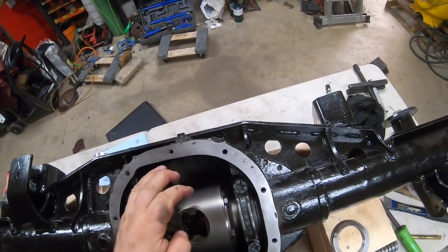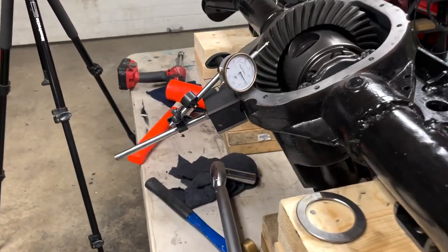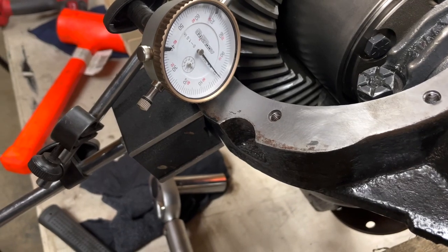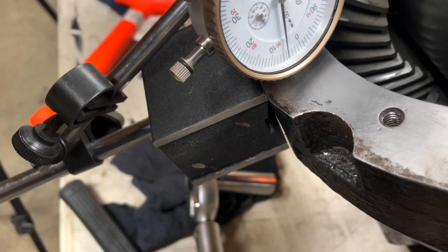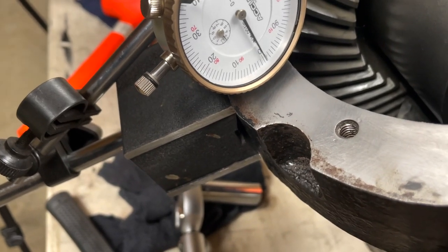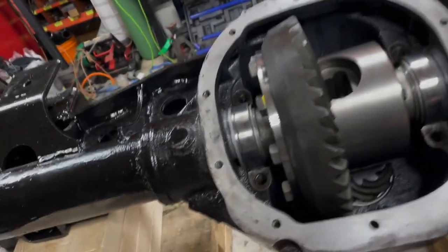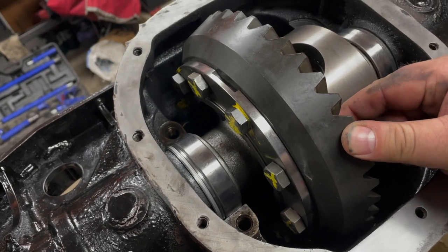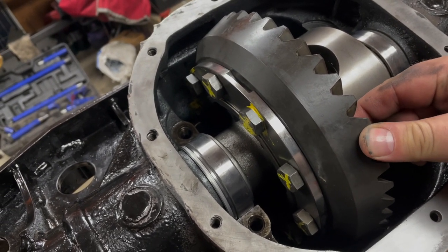Rotate it a few times, I've got my dial indicator set up, and I want to measure for backlash to see where I'm sitting. My backlash is a little tight, so I need to remove shims from the gear side and put them on the opposite side. I removed the factory shims and went with the shims from the aftermarket kit.